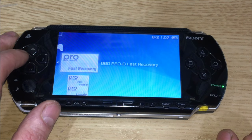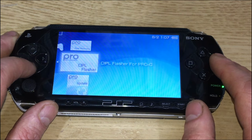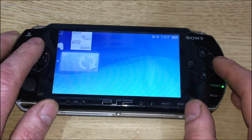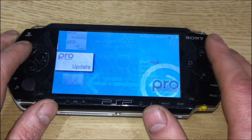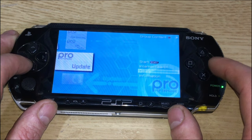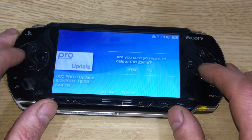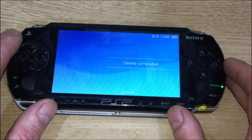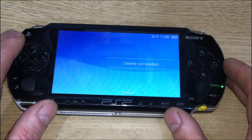Once that's done, you can get rid of the update folder since it's no longer needed. Just press triangle for options, select delete, and confirm yes.